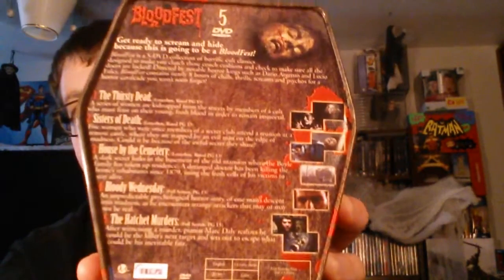And what is contained in the set? It contains Thirsty Dead, Sisters of Death, House by the Cemetery, Bloody Wednesday, and Hatchet Murders.